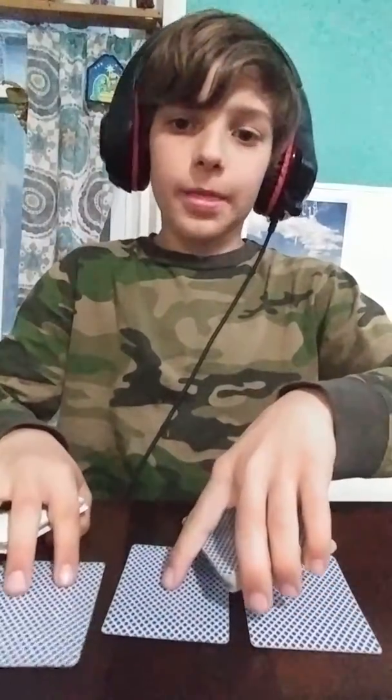You count out 21 cards: 1, 2, 3, 4, 5, 6, 7, 8, 9, 10, 11, 12, 13, 14, 15, 16, 17, 18, 19, 20, 21. Then you should just make sure it's 21 cards by counting again quickly. So this has exactly 21 cards.